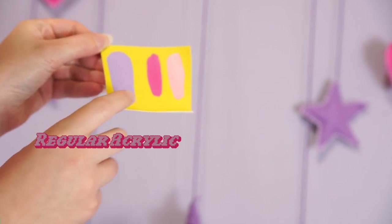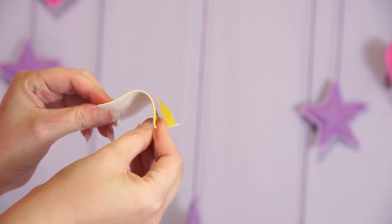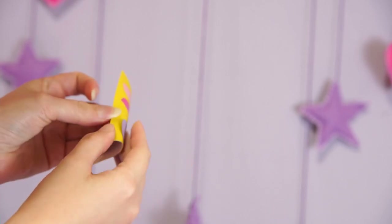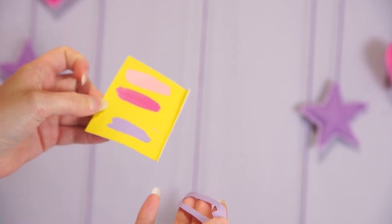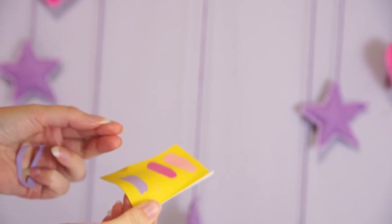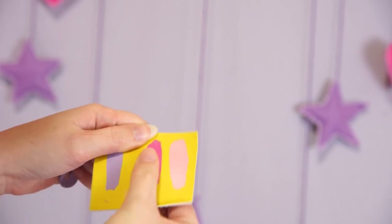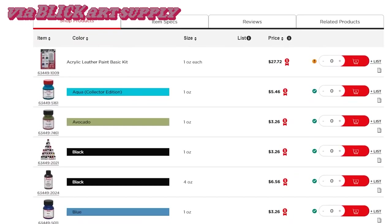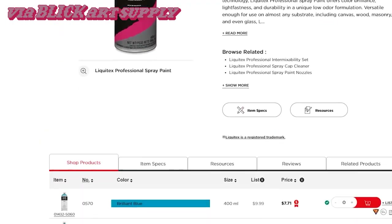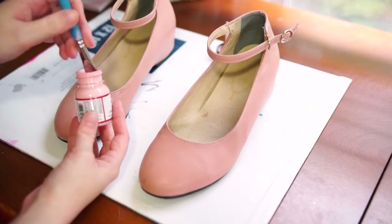You have to use a leather paint on PVC or vinyl because regular acrylic paint is just going to flake off. I've seen some people have moderate success with spray paint but the finish usually isn't as nice, and these paints are literally the same price as a can of spray paint, so you might as well use the right tool for the job.